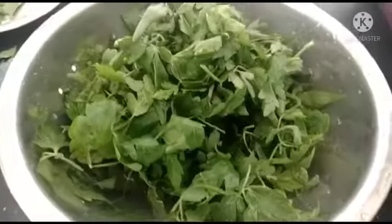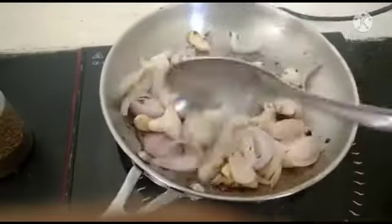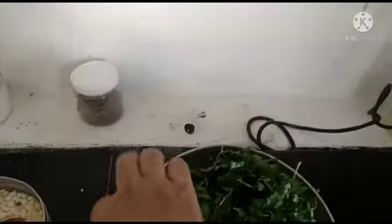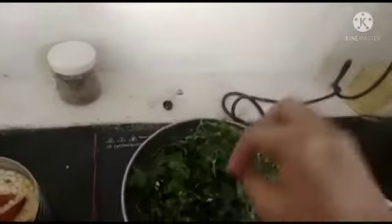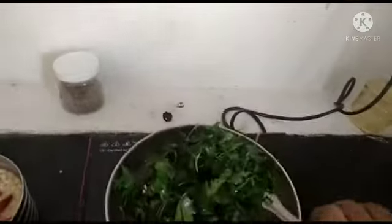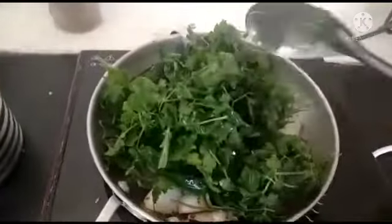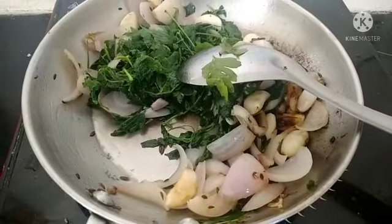We will have an order for the egg. This egg is ready. Make sure you put it in the pan.